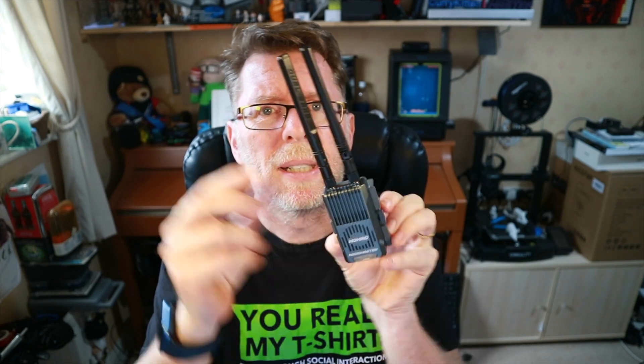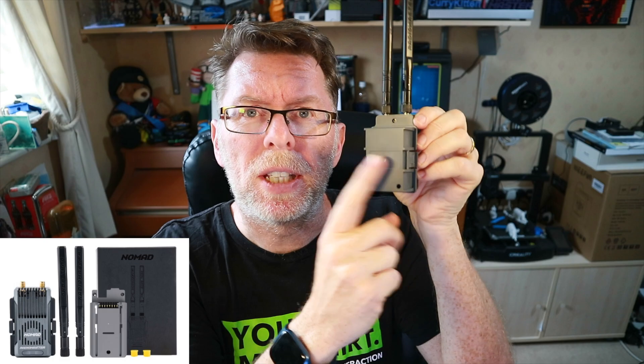Let's talk about this module. I'm not going to unbox it or anything because what you get in there is essentially the module and these two antennas. The final production model will also include an adapter so you can plug this into a Nano Bay — that wasn't available at the time the review sample was sent. Now these two antennas are significant because this module has dual one-watt transceivers in it.